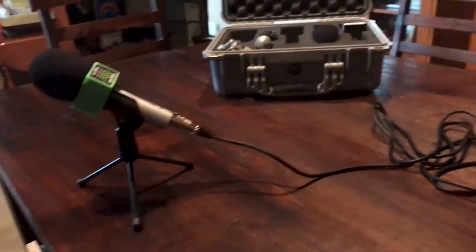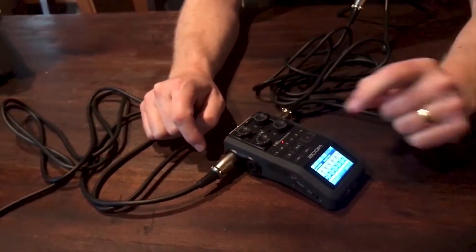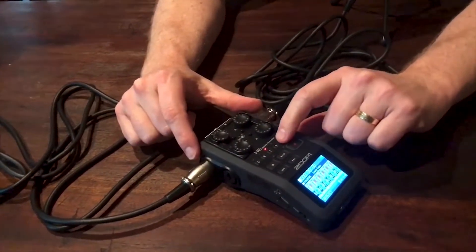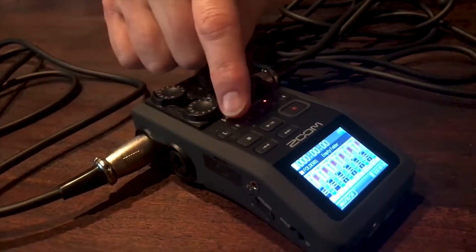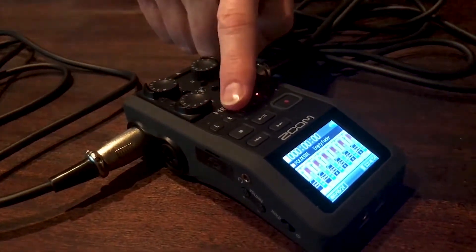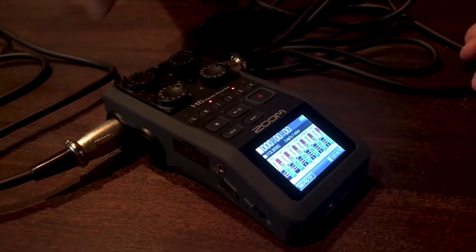This mic right here is going to the other person, and this mic coming toward me is for me. What you want to make sure you do is push the channel button. The guest here is on number one, so I'm going to push number one — you see it's red because it's going to record. And I'm going to push number three. If you use one and two, make sure you push one and two. You've got to push the number button for each microphone you're going to use.